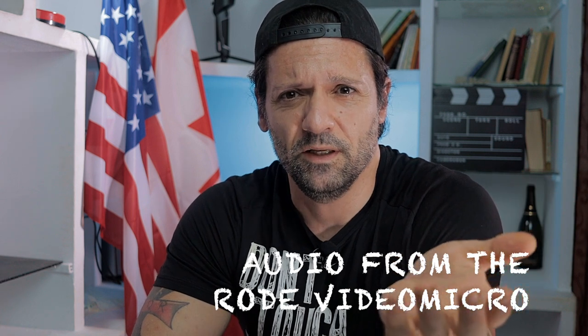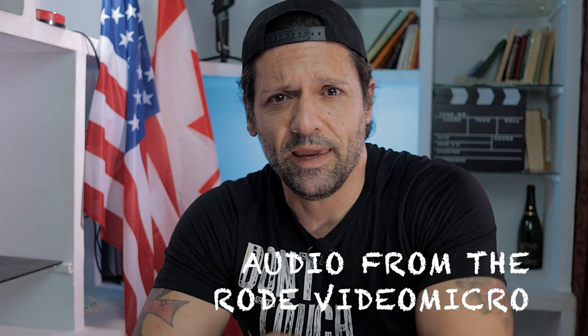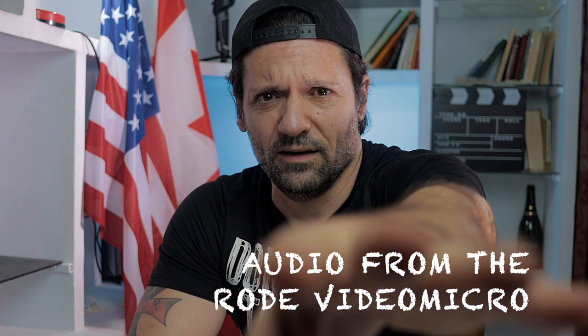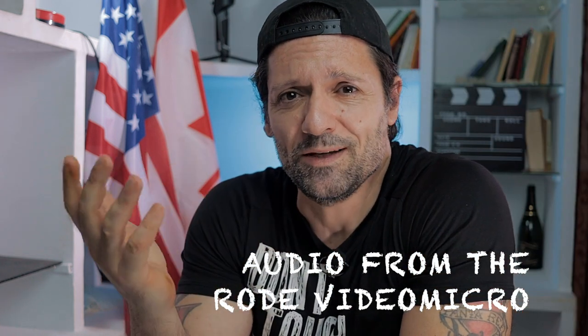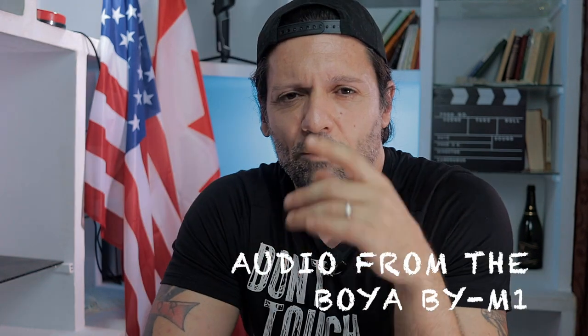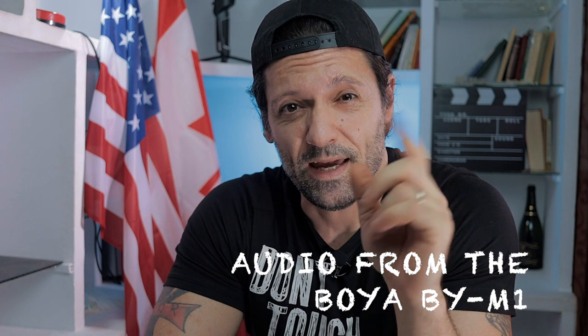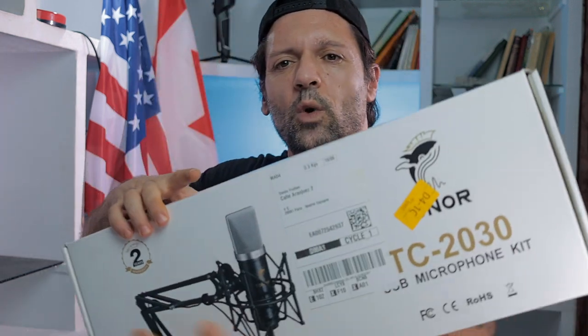This is what I'm talking about. This is the audio from the Rode Vito Micro on top of the camera, which is a little bit farther than arm's length. It's not really far away, but far enough to compromise the quality of the audio. Now back to the sound of the BOYA BY-M1, the lavalier, and it sounds way better indoors. However, I got a new microphone — it's the Toner TC-2030.